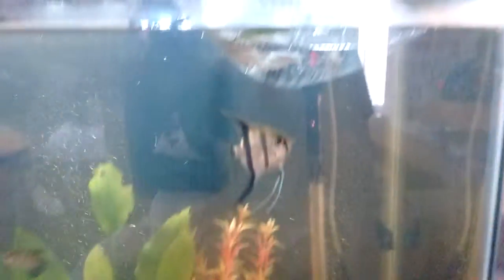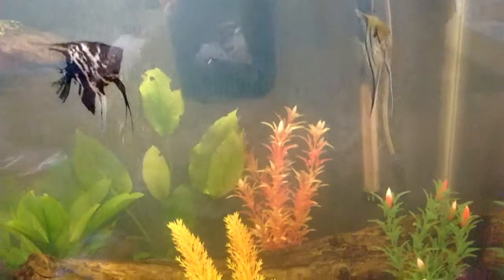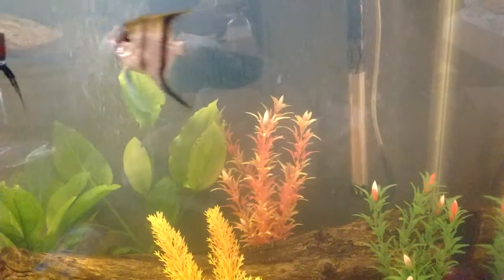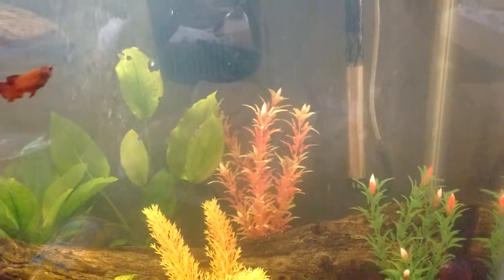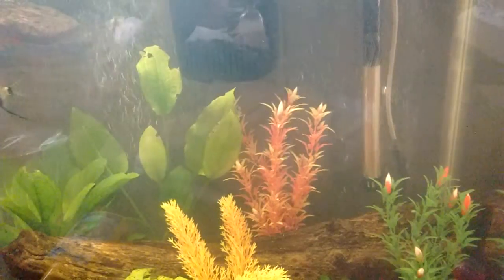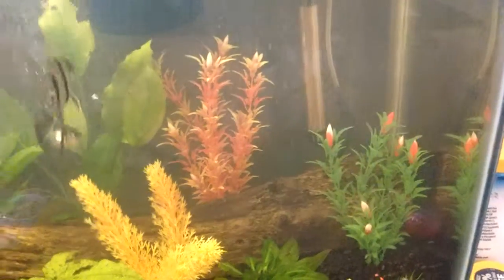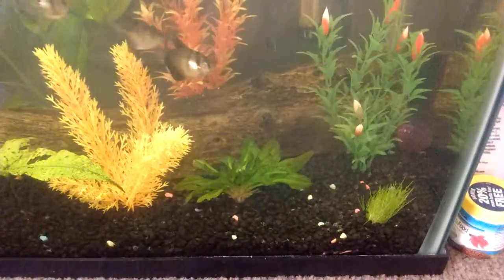I might even put the girls in the tank with the turtle just to make sure they don't get too harassed. If I see them getting harassed too much, I'm probably going to move them to his tank anyway, just to be sure. But I'm really hoping this dwarf hairgrass grows.